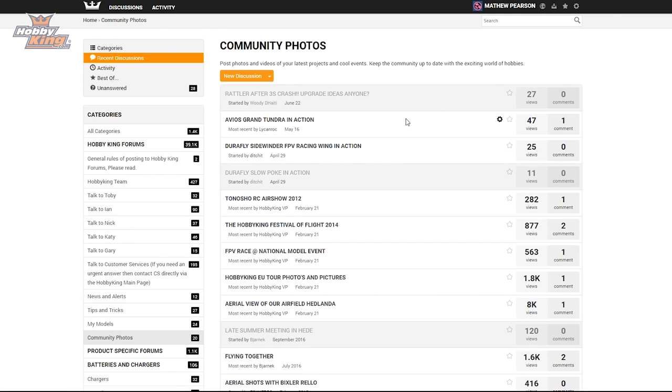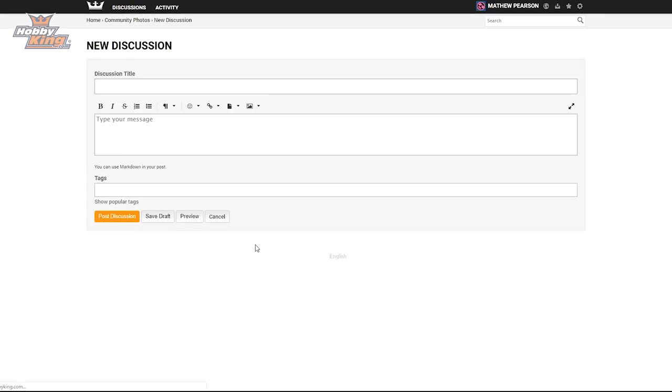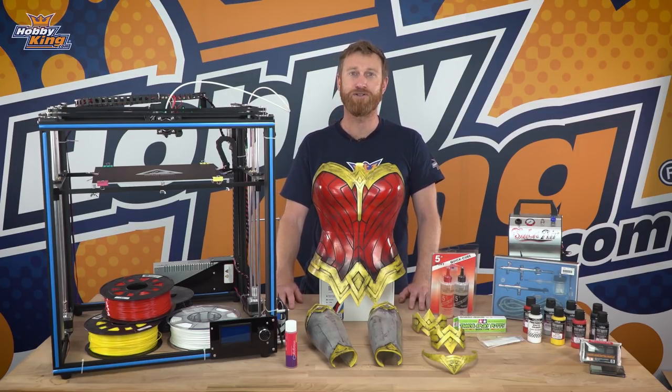We'd love to see what you're getting up to, so head over to our community page on the website and share photos and videos of your custom cosplay creations. Remember to check the description below for all the links relating to today's video, and subscribe for more upcoming videos. I'm Matt from HobbyKing — see you next time.